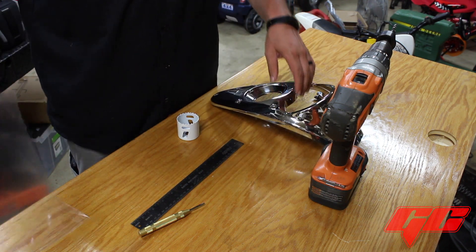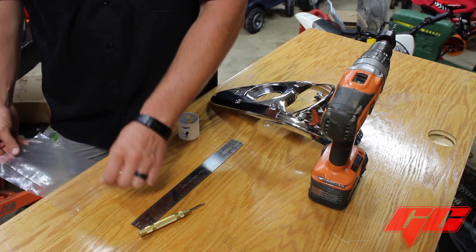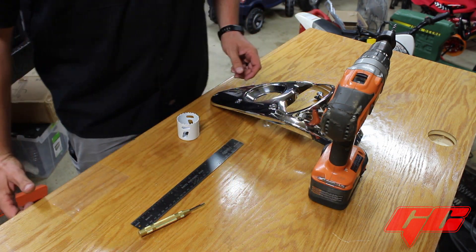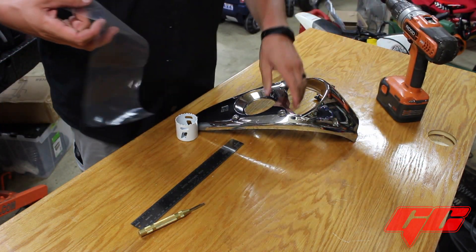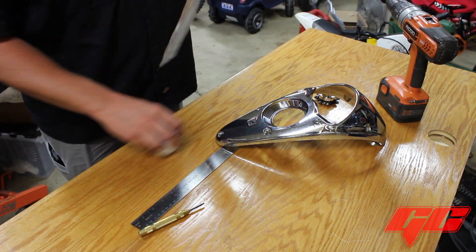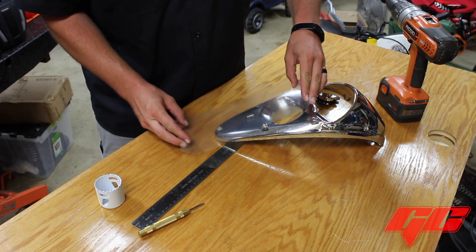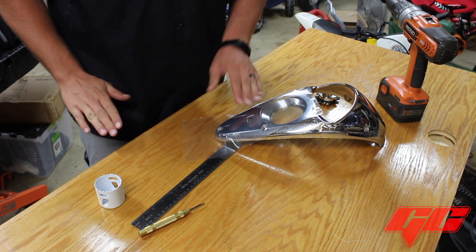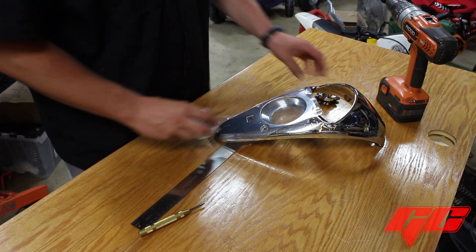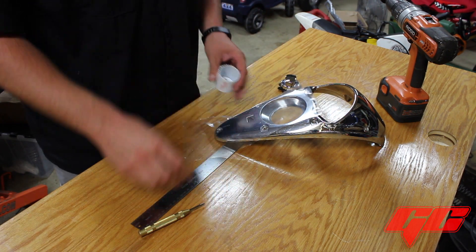The best thing to use is masking tape — this is paint mask, same type of thing. What you're going to end up doing is taking this and sticking it to your dash. This will kind of help keep the chrome from getting chewed up and keep everything from getting scratched while you're working. Stick that on your dash about where your ignition kit's going to go. The other thing you're going to need is your 1-7/8" hole saw.